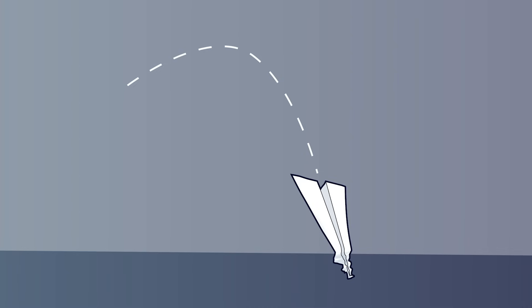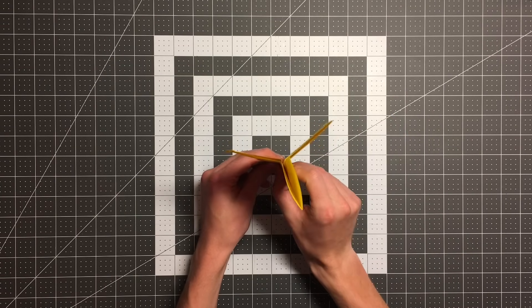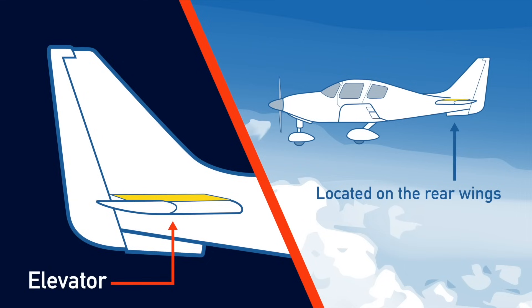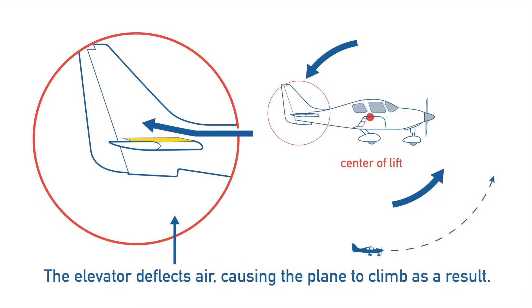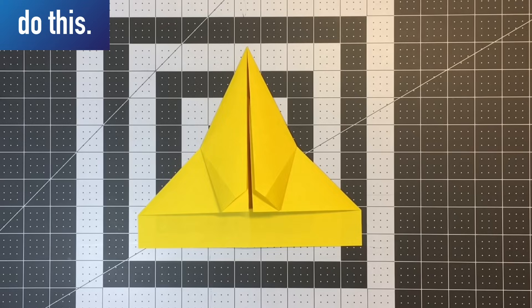I find that it is far less often that I design a plane where its center of gravity is too far forward rather than too far backwards. And if I do design a plane that wants to dive slightly, my first inclination isn't actually to move the center of gravity — it's to bend the back edges of the wings slightly upward. This gives the plane up elevator, which encourages the plane to climb and will counter its tendency to dive. But if you do find that you really need to move the center of gravity backwards, just fold fewer layers forward than you currently have in your design. Problem solved.